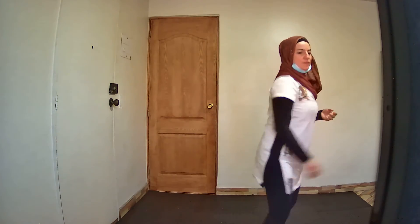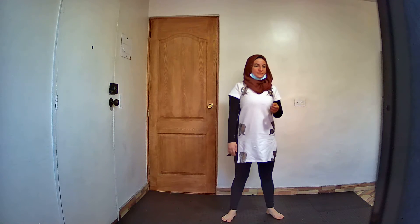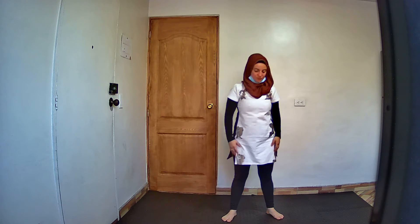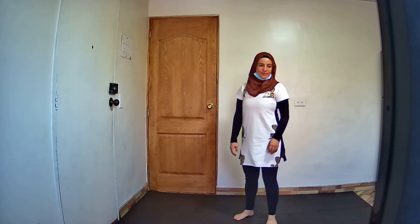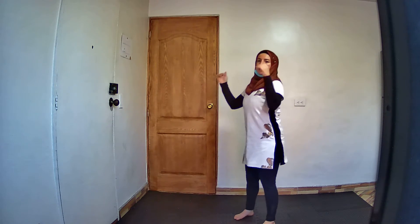We will start. Can you see me very well? Yeah? Yes, I can see you very well. Okay, let's start.